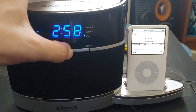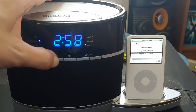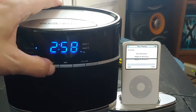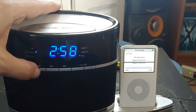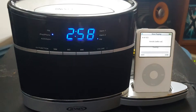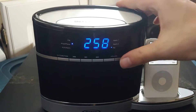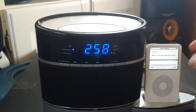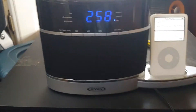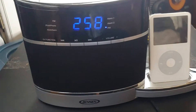Let's see if the next button works. Does it pause it? No, it's not pausing — now it does. It's a little bit on the funky side. The volume isn't even working either, and it just turned off on me again.